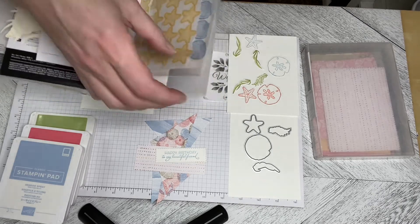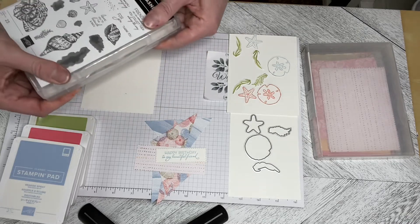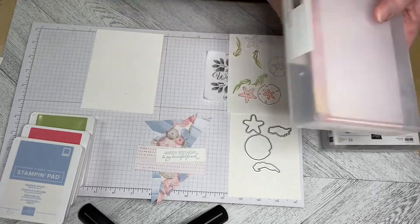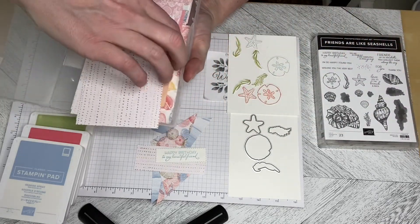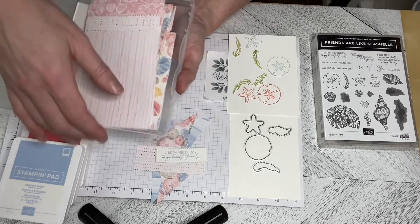I just chose to store everything in one of my old large cases so that I had everything together, and the same with the Sand and Sea Designer Series paper. I've already cut it and stored it, and you can see all the gorgeous colors that are in there.